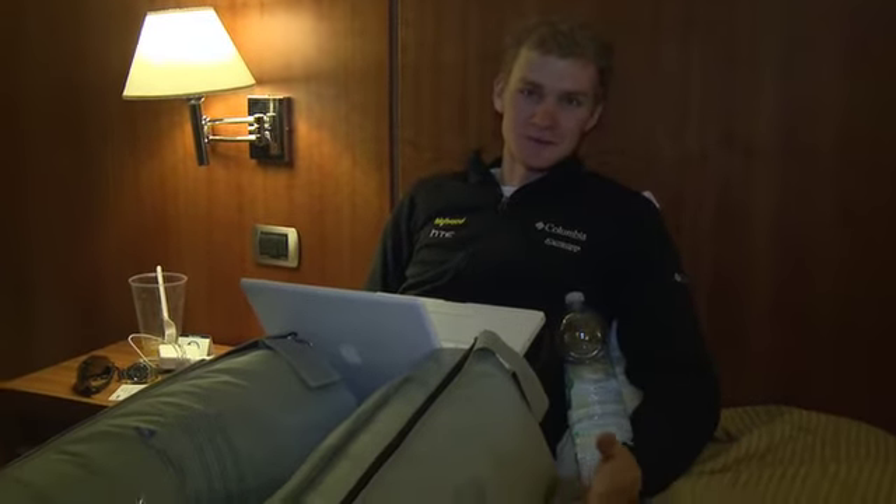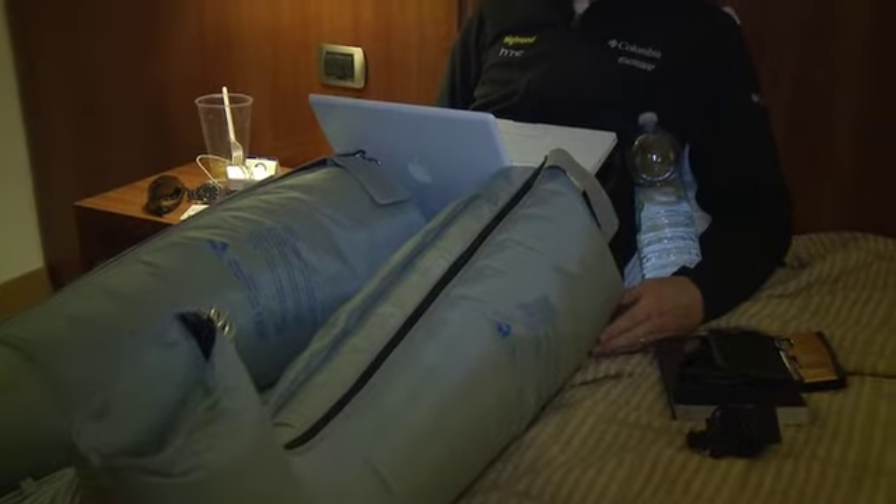What am I doing? I'm just trying to recover from the stage. This is the first time I've tried these out. I'm not sure what they're technically called, but we call them space legs. It's just compression socks.